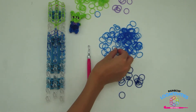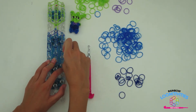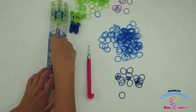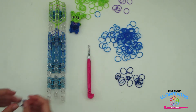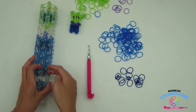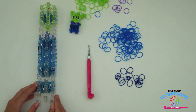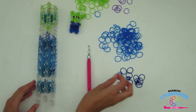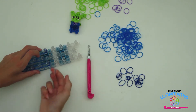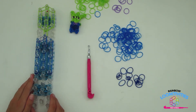To form your alien's legs, take two light blue bands and place it on the right pin down one and two more on the left pin down one. Take a dark blue band and wrap it around the right pin four times. Your loom should look like mine. Repeat this step on the left side, wrapping the band around four times. Your loom should look like mine.